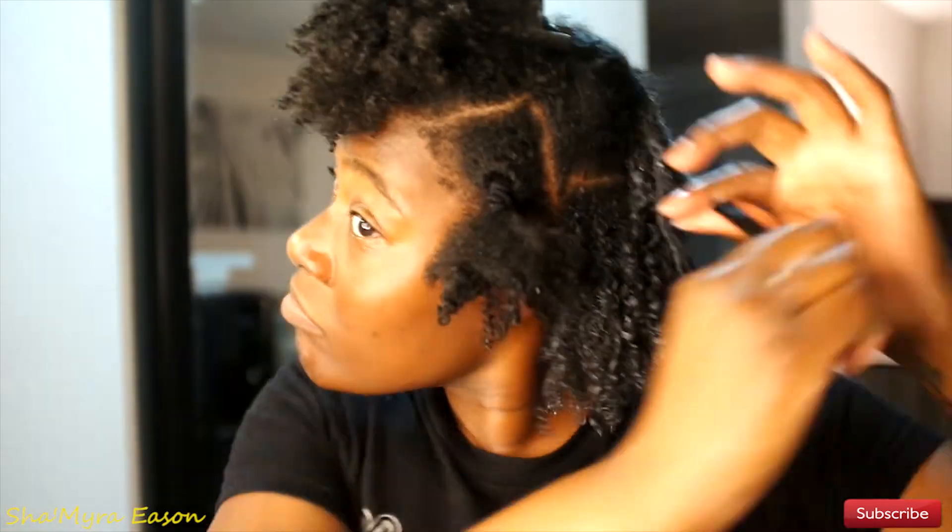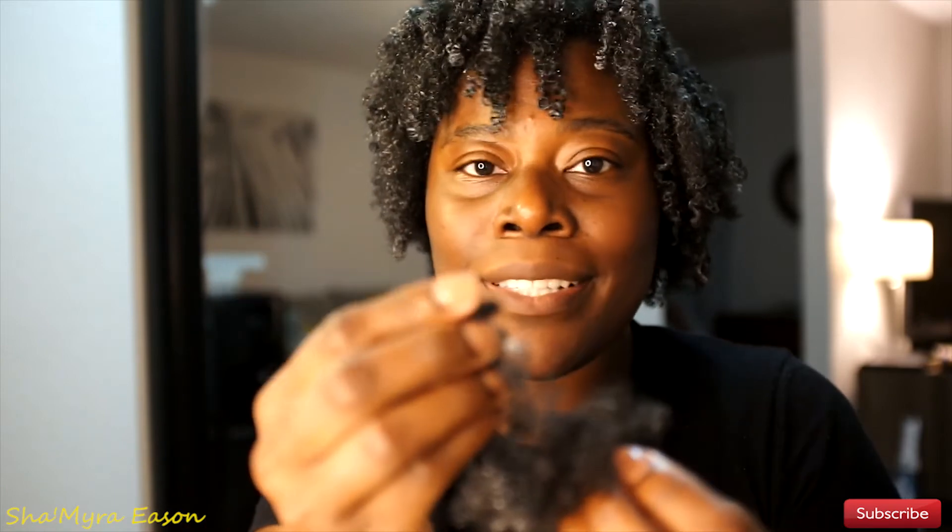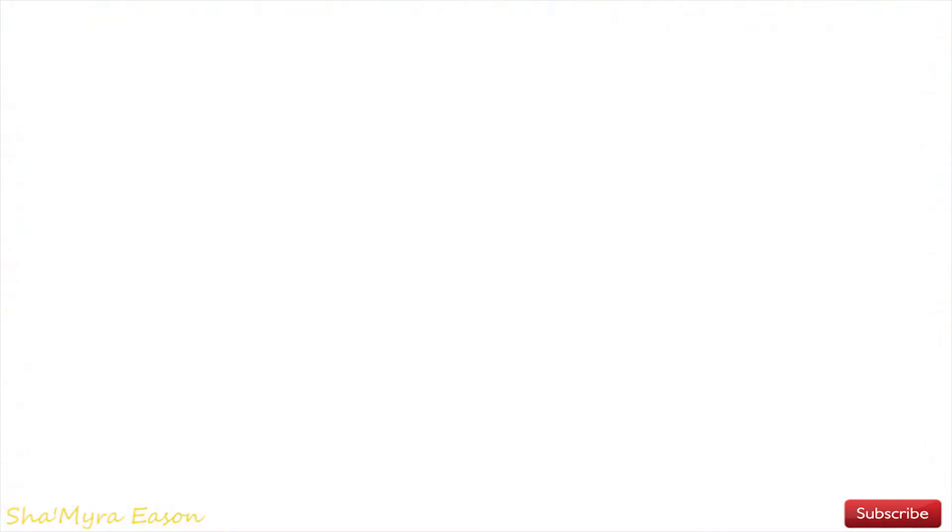Then the styling gel — I swear this gel smells like hairspray. Look how bouncy it is! Any white residue will dry and disappear, so don't be alarmed. I let it air dry. Now I want to show you all the hair that came out while washing and detangling, because the rice water really helps prevent shedding. This is from not combing my hair for about three weeks. These little balls came out of my hands while rubbing my hair — this is all my shedding.